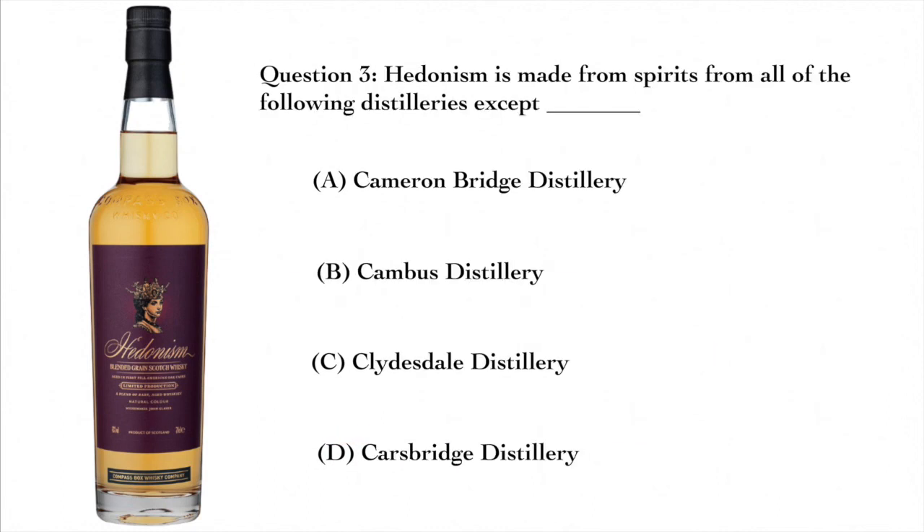Question three: Hedonism is made from spirits from all the following distilleries except for A — Cameron Bridge Distillery, B — Cambus Distillery, C — Clydesdale Distillery, or D — Carsbridge Distillery. The answer is C — Clydesdale Distillery. All four of these are lowland distilleries, but Hedonism sources its whiskey from Cameron Bridge, Cambus, and Carsbridge Distillery.